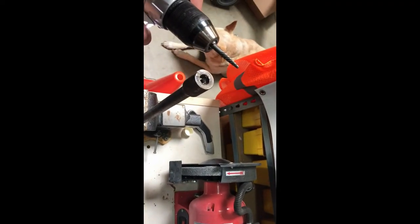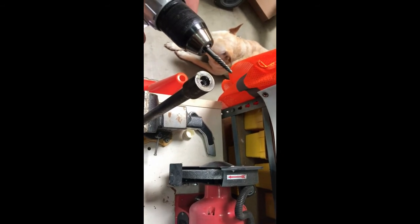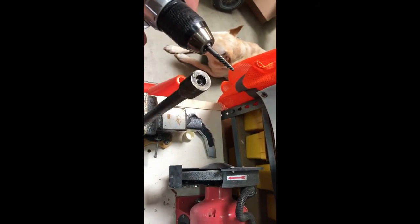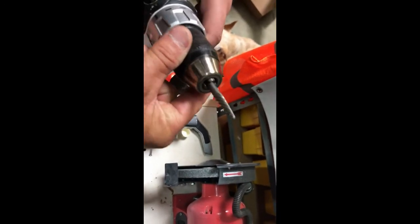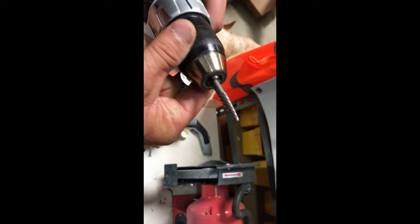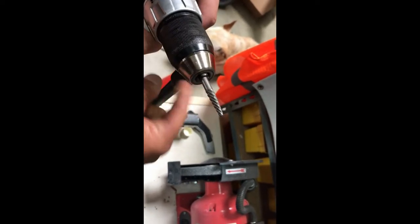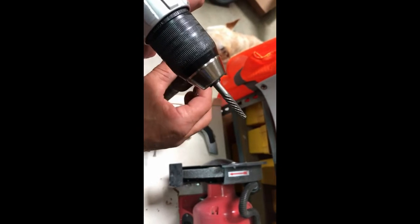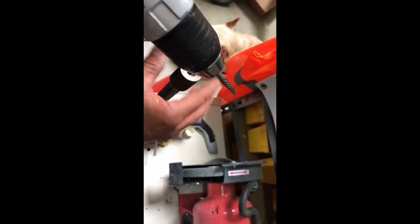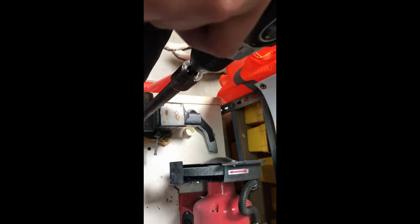Now we're using a number three screw extractor in the same cordless drill, putting that screw extractor in reverse on the drill, and hopefully it catches enough to unscrew the seized bolt from the shaft.